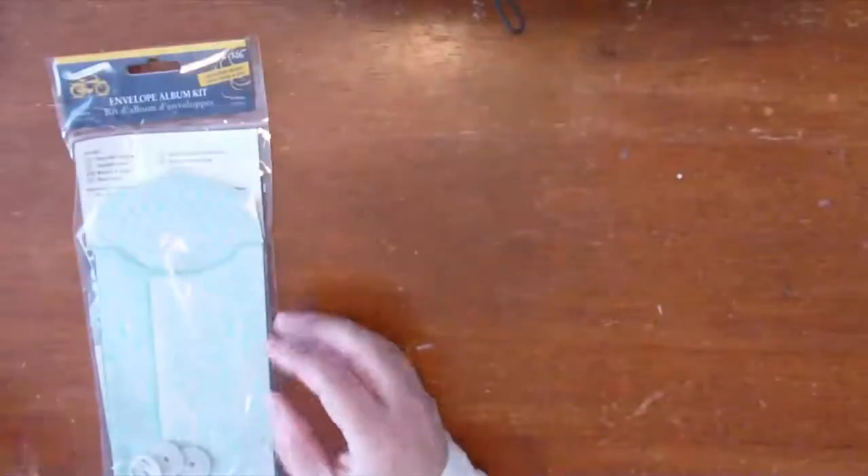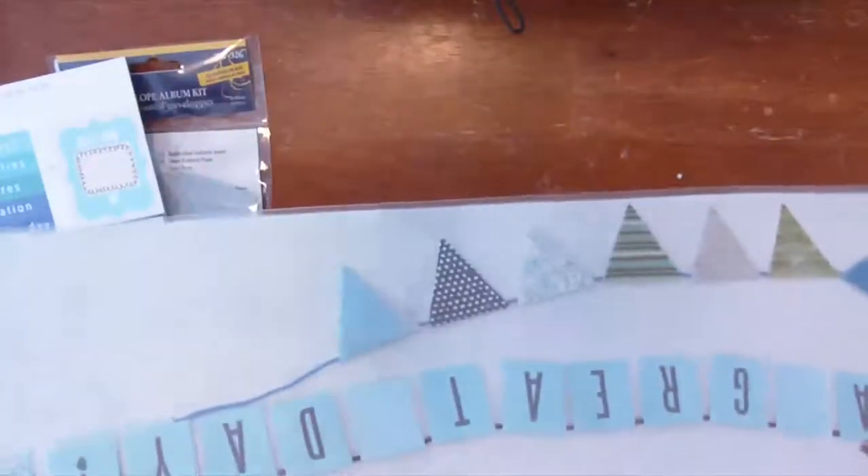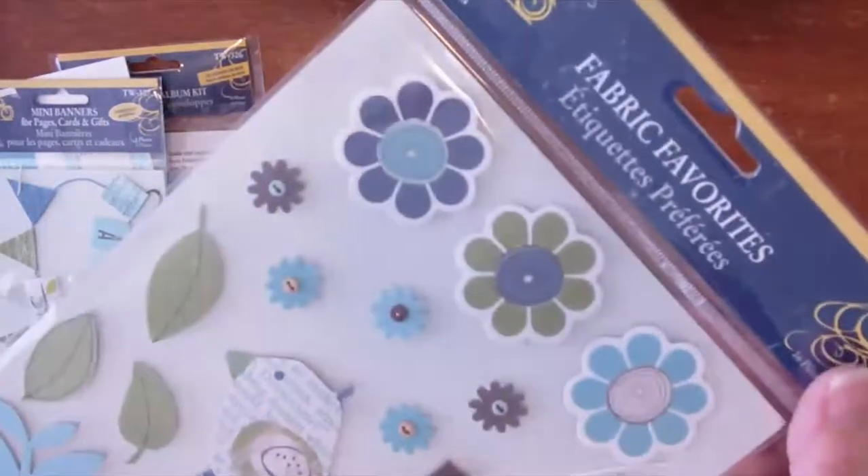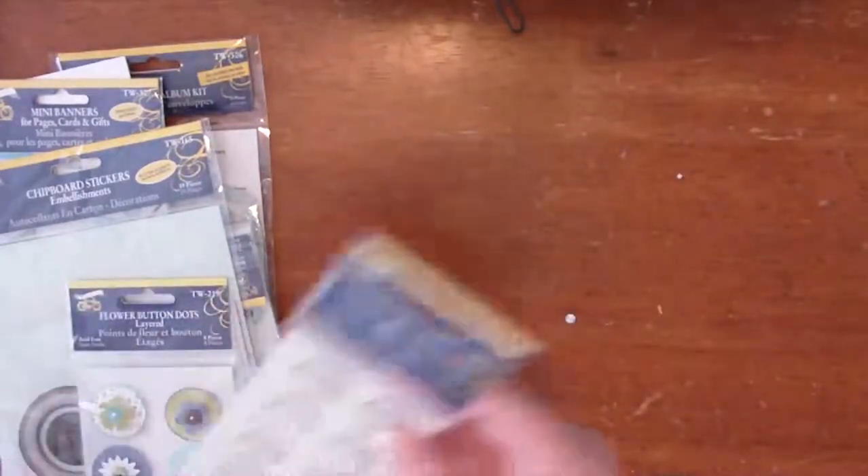I wanted to show you some of the supplies you will need to create today's album. You will need the Twig Envelope Album Kit, the Freshverse Cardstock Stickers, the Mini Banners, the Epoxy Stickers, some of the Journaling Cards, the Fabric Favorites, the Chipboard Stickers, the Flower Buttons, the Chipboard Sticker Buttons, Decorative Edge Cardstock, and the Chipboard Fabric Favorites.